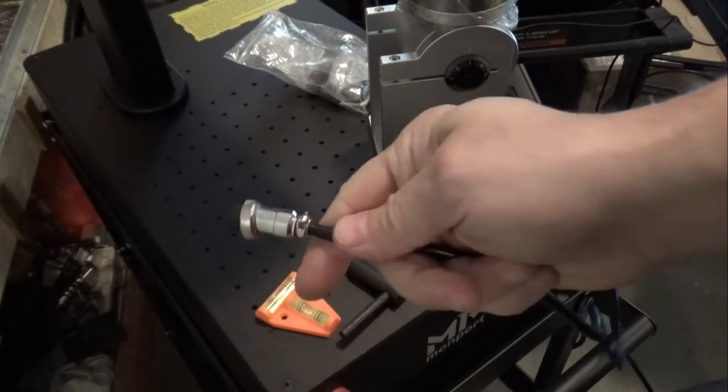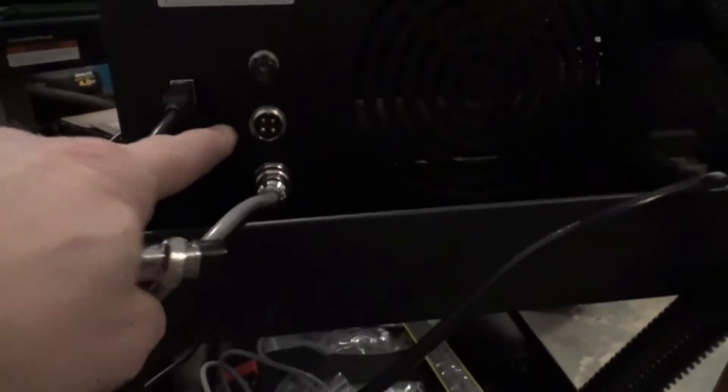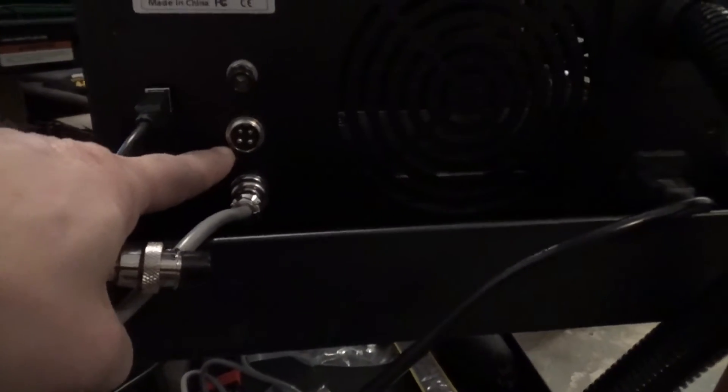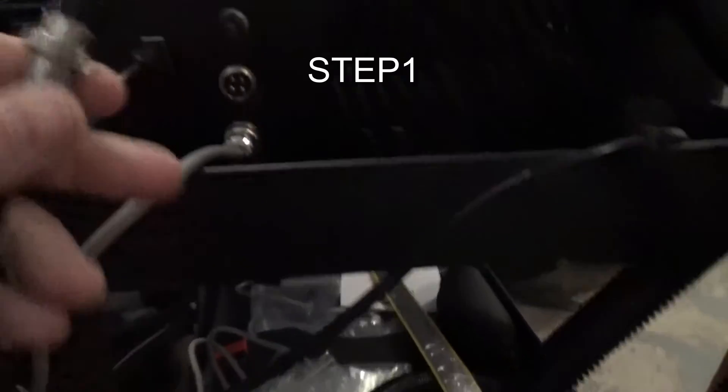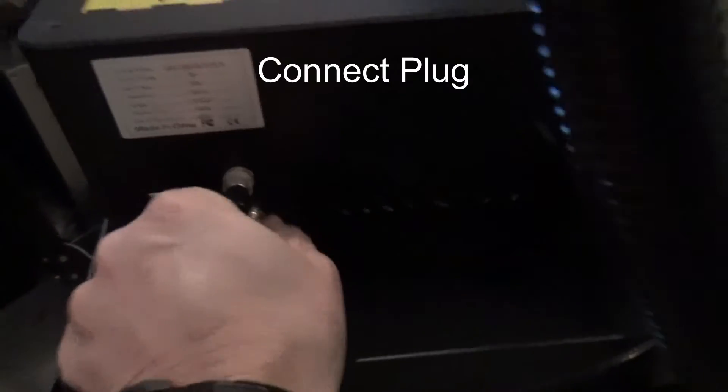So the first thing we need to do is plug this in right in the back. You'll see this aviation plug with four ports, so we're just going to plug that right in. It's keyed so it lines up easily.